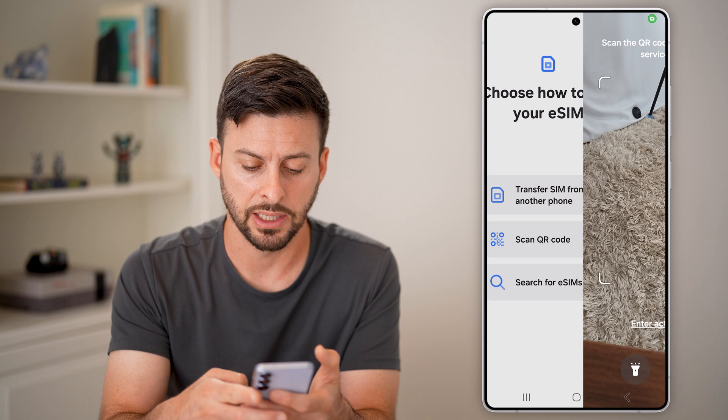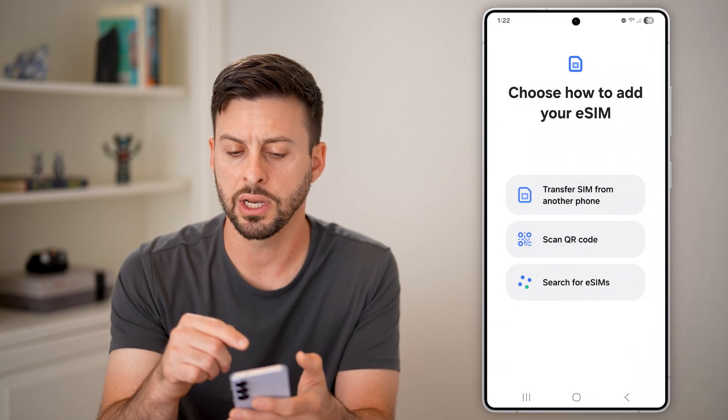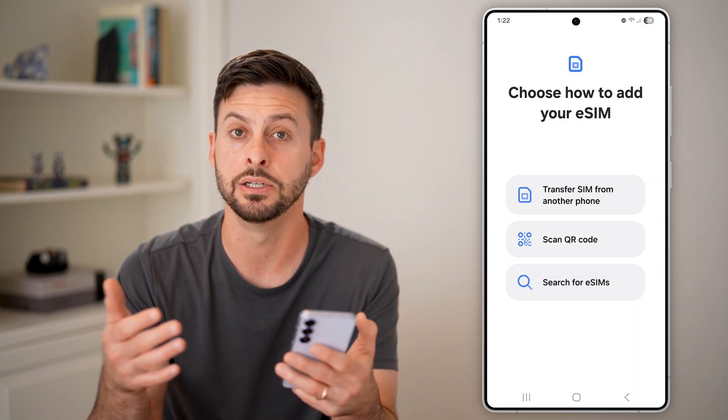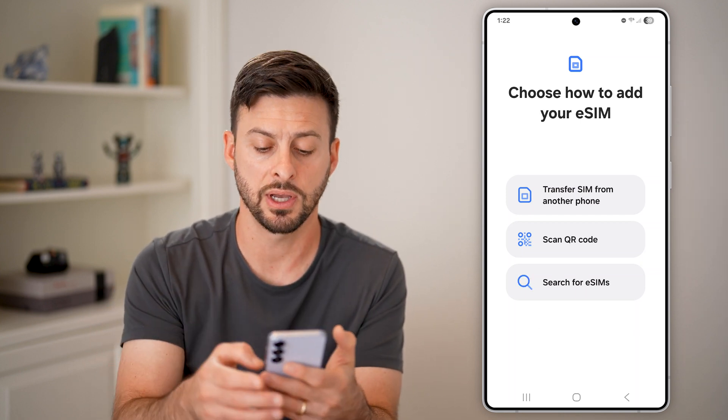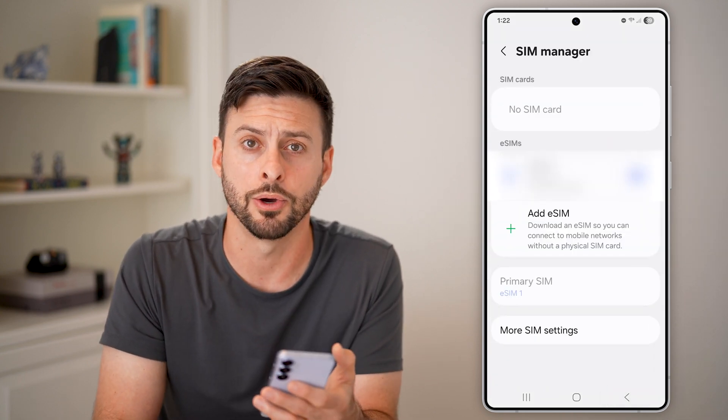You can also hit Search for eSIM. If there's already an eSIM on your device, it can search around for it — in this case, no eSIMs found. But after you've done that, you can go back and make sure the eSIM is toggled on, and you're good to go.